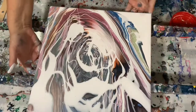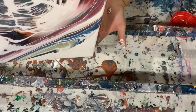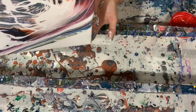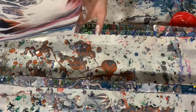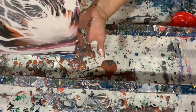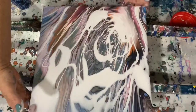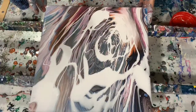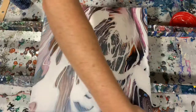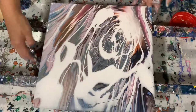As you can see, a lot of those underneath colors are coming through with just a little bit of the artist's loft flow acrylic white on top. Here it's just the last corner I'm trying to cover. Like I said, composition-wise at this point you don't have to be too worried about it because it's going to look nothing like this when I'm all finished, although this does look pretty to me.